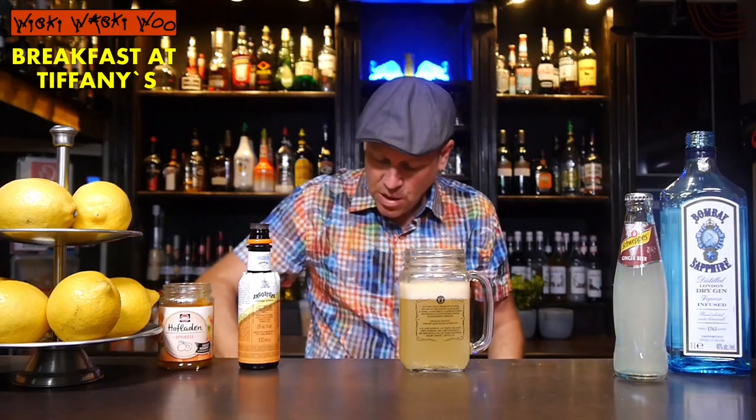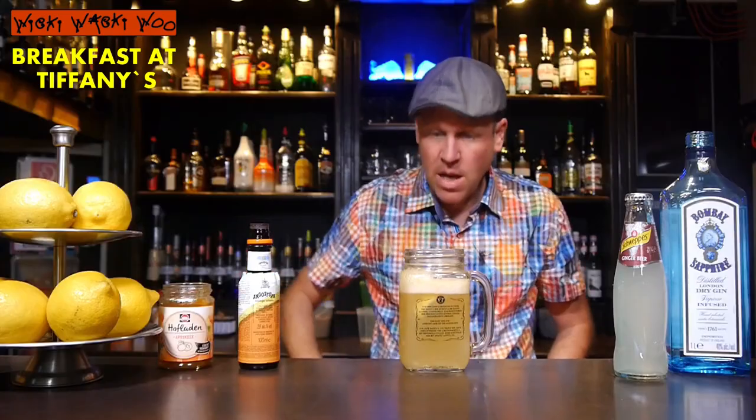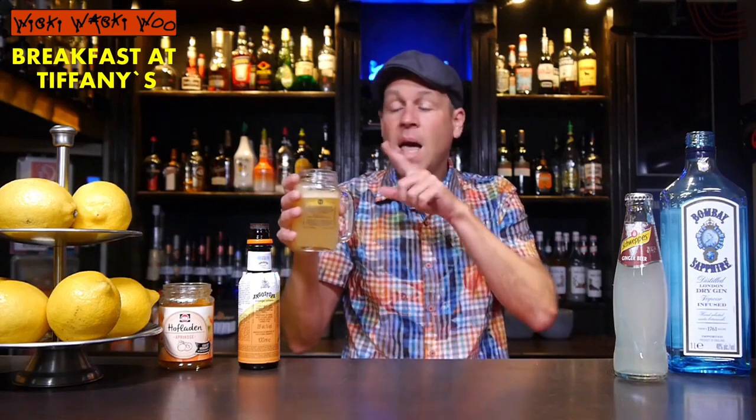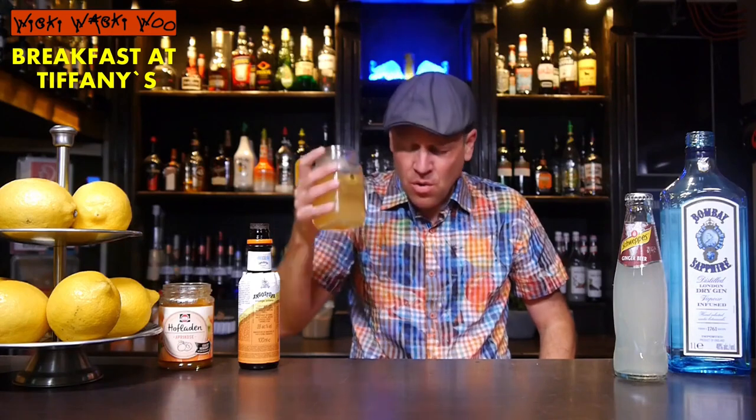And in the end I garnish it with lemon. Here we are — the Breakfast at Tiffany's cocktail from Australia. I think a very refreshing cocktail, and if you change the jam you always have a different taste. Cheers and goodbye. If you like it, please subscribe to my channel. Mmm, very good!